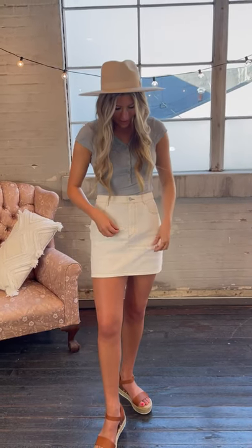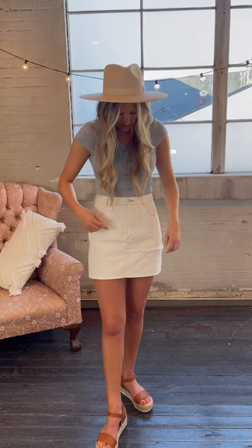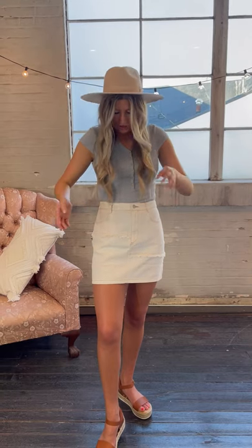Hi guys, this is the Fraid Seam White Mini Skirt. I love the little distressing that it has on the skirt. I love the seams — it's like a brown seam that they used. The front pockets are functional, and it does have back pockets that are just sewn together.